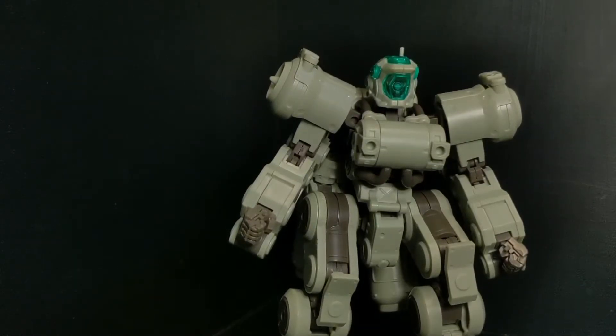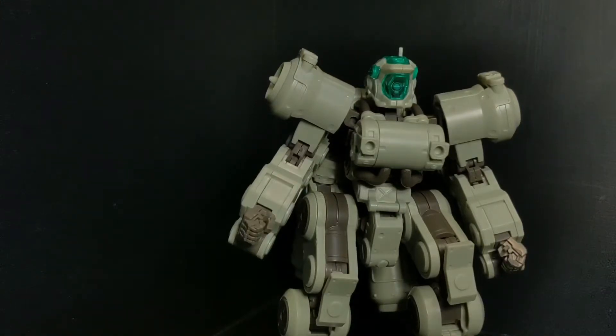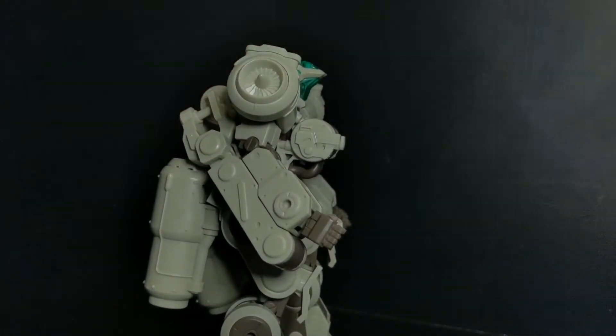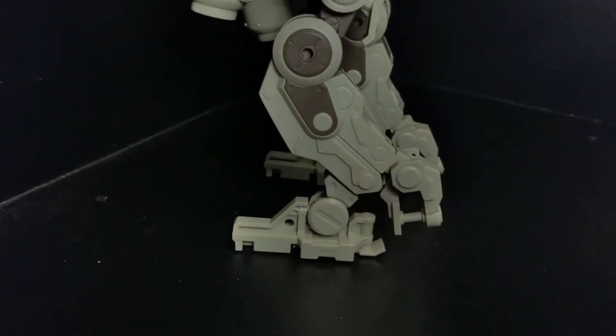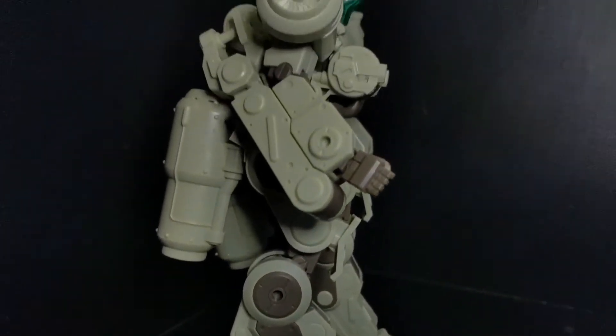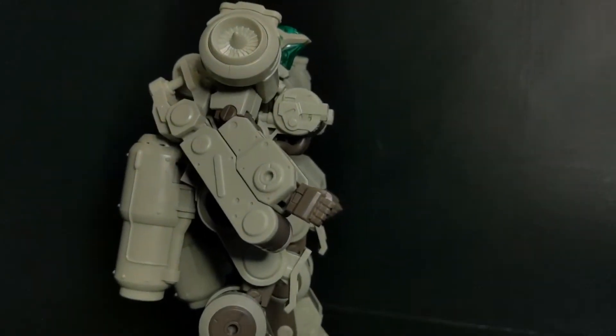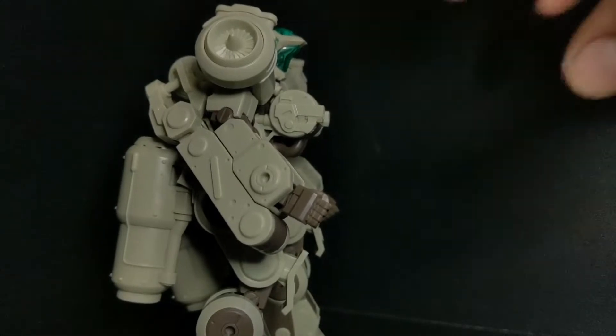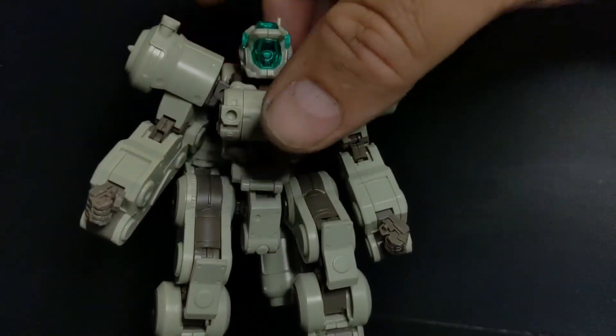I built this one a couple days ago — actually quite a few days ago now. Really cool looking unit. Really interesting, different techniques to put this one together. Different joint system than what I'm used to compared to especially the other Frame Arms. Just very wild. I have built the Frame Arms girl version of this one, and she's completely different too.